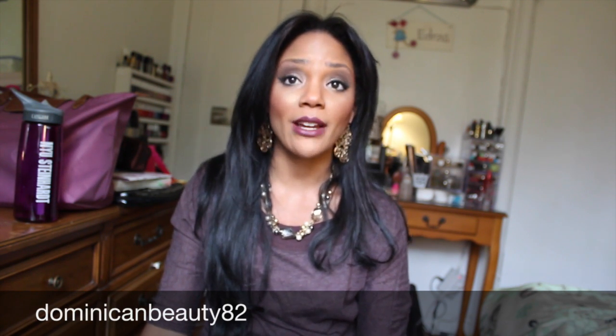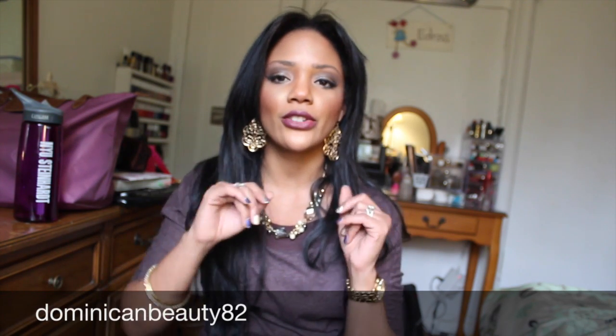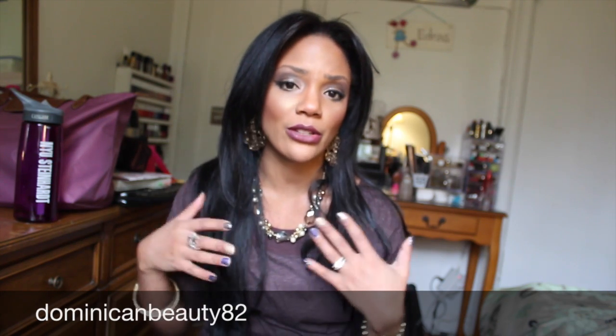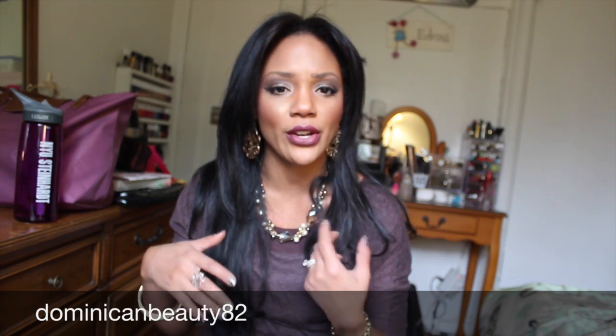What I like about it is the versatility and the everyday use it has. Since the colors are neutral, you can wear it every day. The lighter colors just complement your everyday look so you don't look too made up, but still look beautiful and natural.